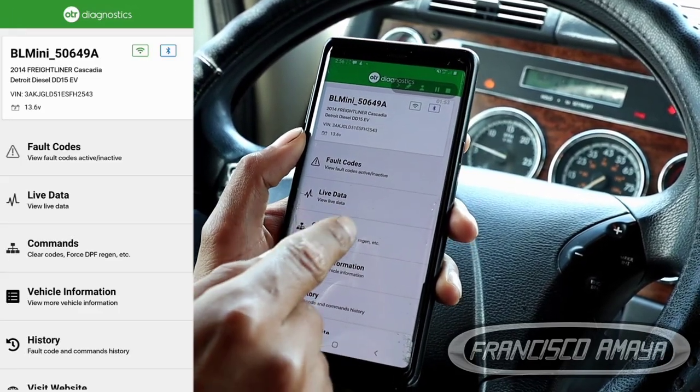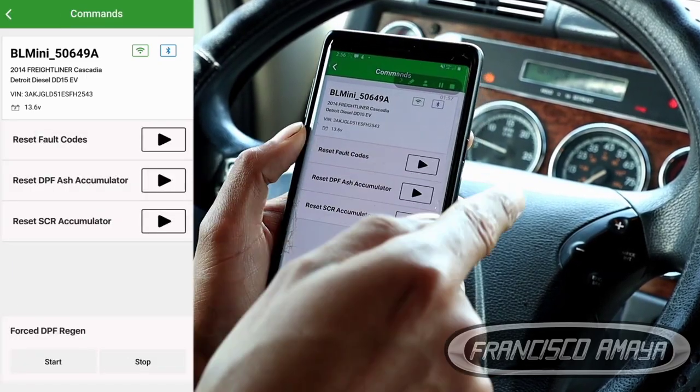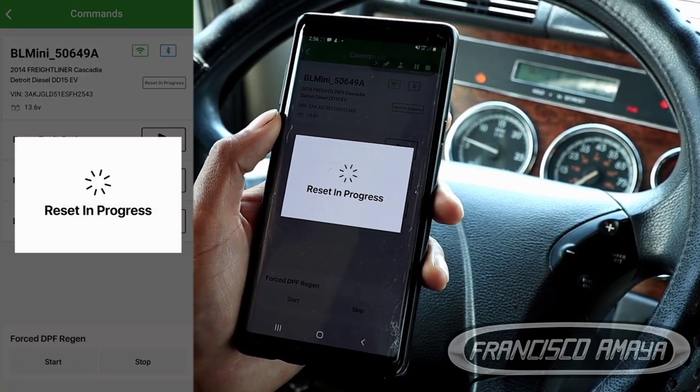Right now we are going to delete the code. We have the code section right here, and we are going to click on that icon. We are going to confirm and then delete the codes.